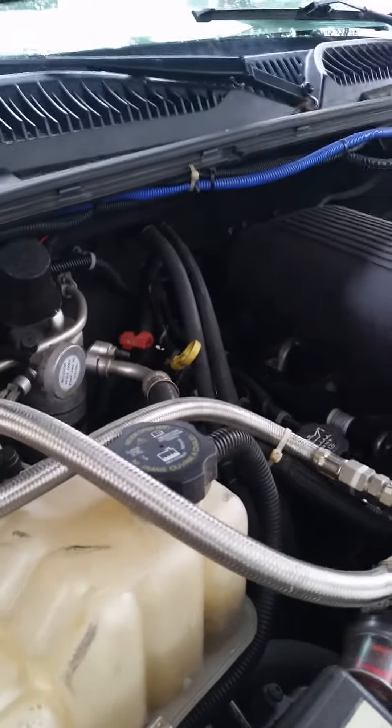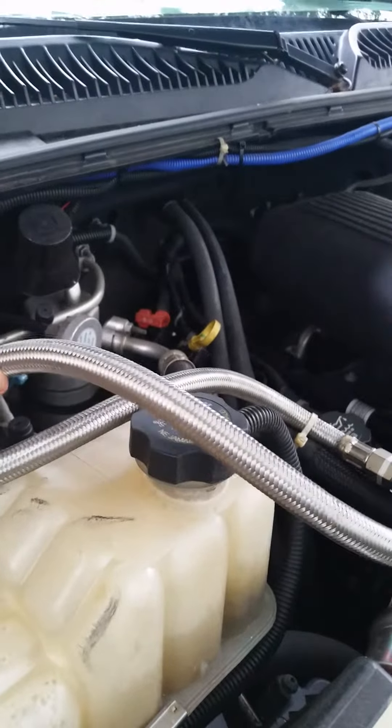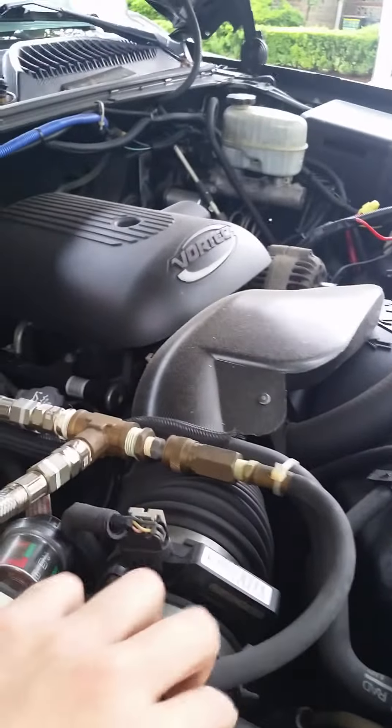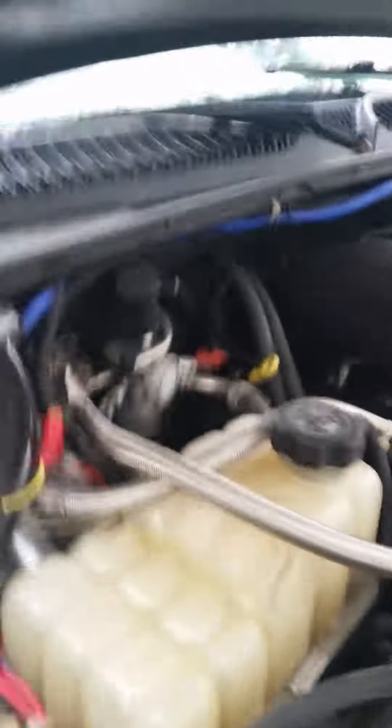These are compressor hoses for the air tanks that I have installed, but these will be coming out. That's what this is for — I have two five-gallon air tanks on the side of the truck.